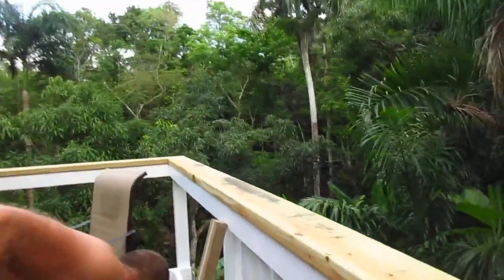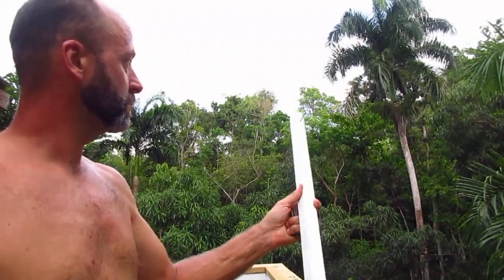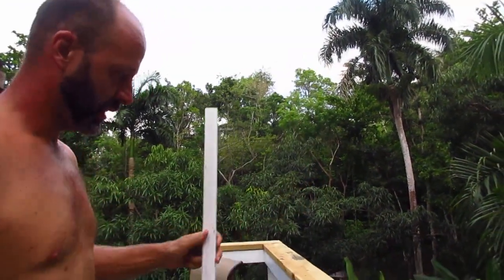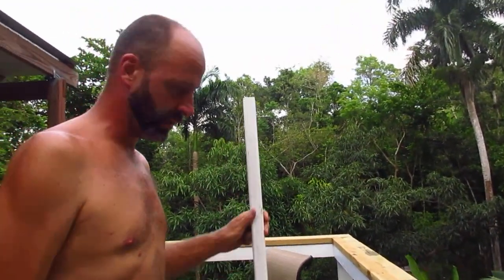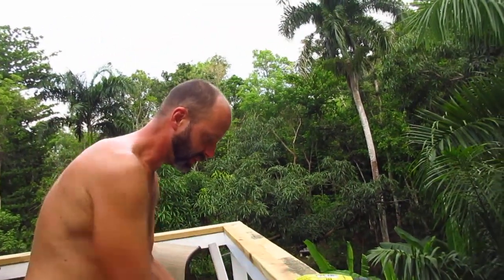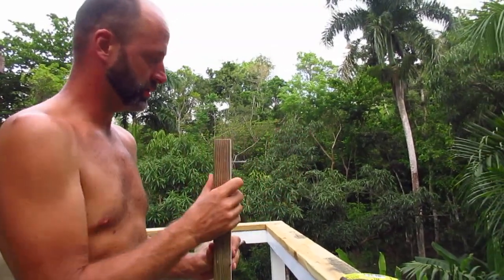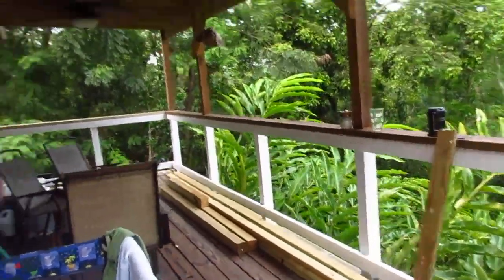I'm putting these balusters on. These are pre-cut — you can get these at Home Depot. They're just nice little 2x2s and it saves a lot of time to get them pre-cut. We painted them beforehand and then I'm just spacing them out with a 2x4 in between each one and screwing it on the outside of these 2x4s.